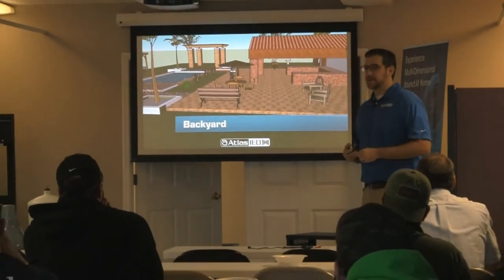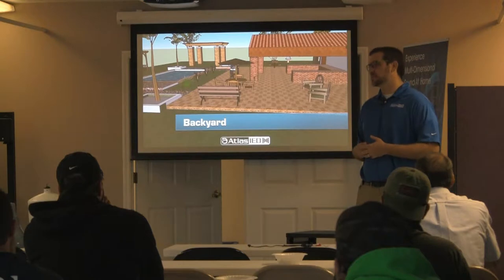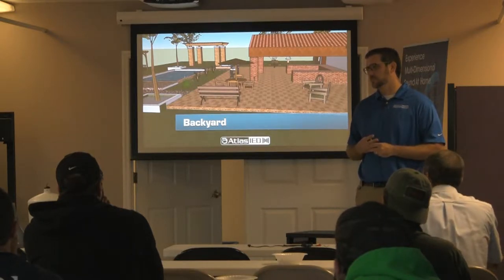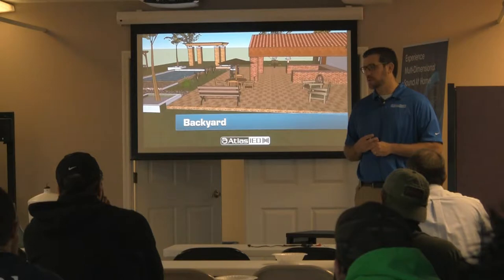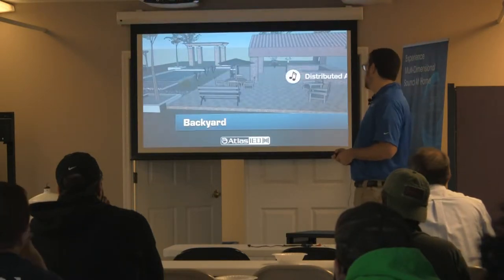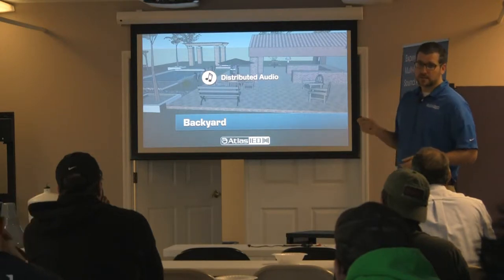How about backyards? How do we do backyards? A backyard install would be running wire from inside the house through conduit out to the patio, connected to a sonic amp or a second zone, then running a speaker wire to each speaker. In my backyard — and this is a super fancy backyard I found on SketchUp Models — same situation we had inside. Here's our home theater amp, zone 2 out to a power amplifier.